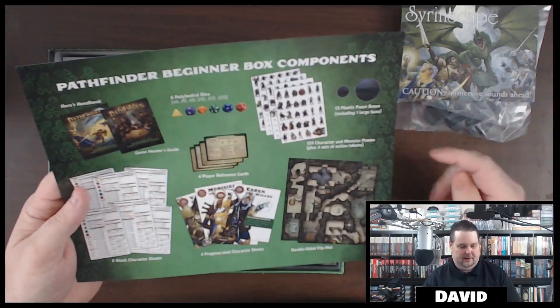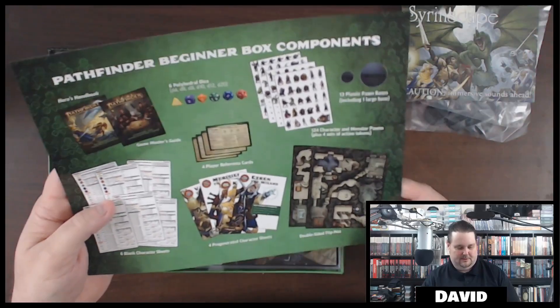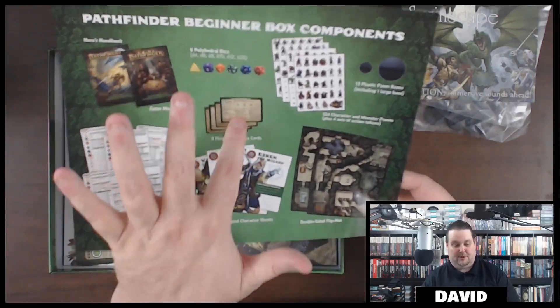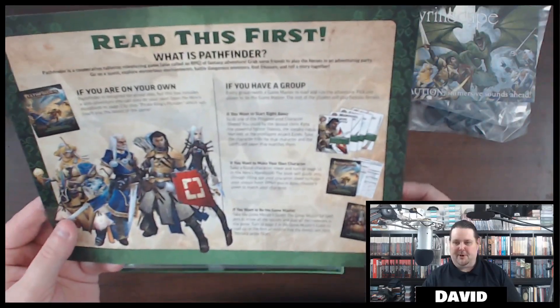There's the dice — the six-piece set. There's the books. Looks like pre-made character sheets. The reference cards — I really want to see those, they look good. So this is what you need to read first — for all you experienced role players out there, feel free to just dive in. Oh here are the reference cards!